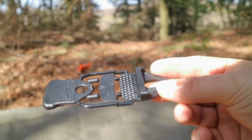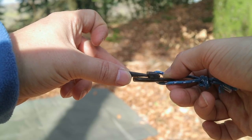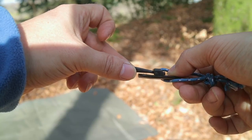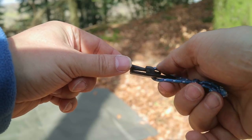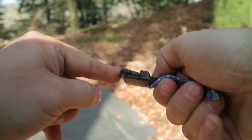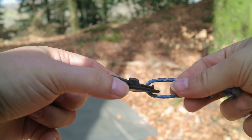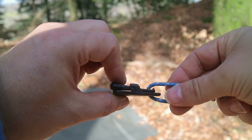Wenn man sich die Clips neu kauft, dann befindet sich auf der Fläche, mit der die Plane oder das TAP eingeklemmt wird, so eine Art Widerhakenstruktur. Die habe ich bei einigen von meinen Clips abgefeilt, weil ich ein bisschen Angst hatte, dass das Material angreift. Das funktioniert auch ohne diese Widerhaken eigentlich ganz gut, weil die Plane immer fest verklemmt wird. Aber je nachdem, was man da einspannt, spielt es keine Rolle – man kann diese Widerhaken auch lassen.